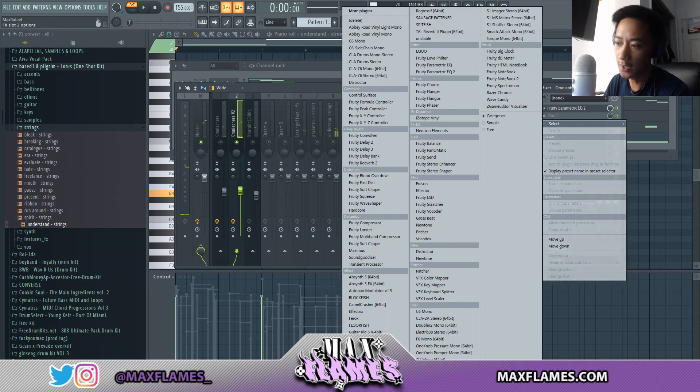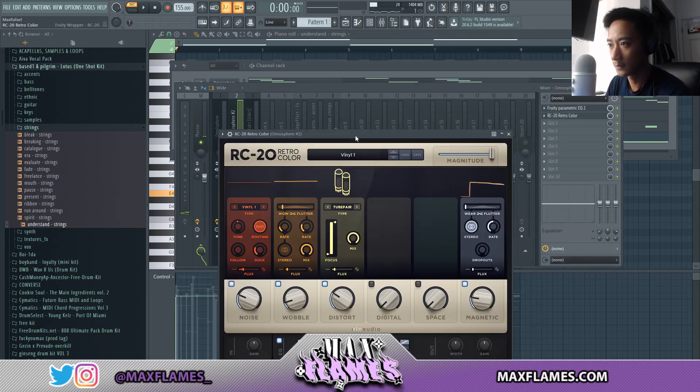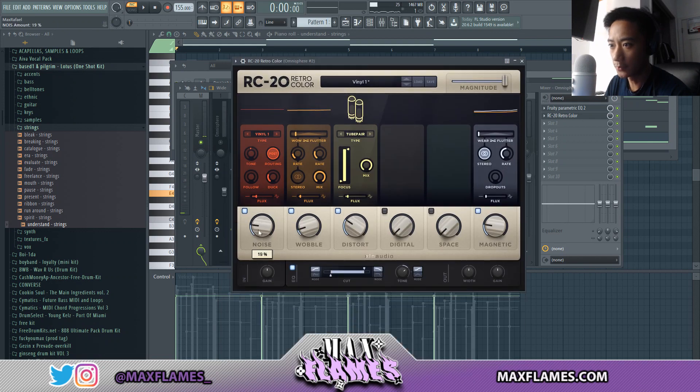For this main bell sound I want to put an RC-20 on it. I'm going to lower the noise a tiny bit, change it to vinyl type 2, raise the wobble a tiny bit, lower the mix, and then lower the distort a little bit.